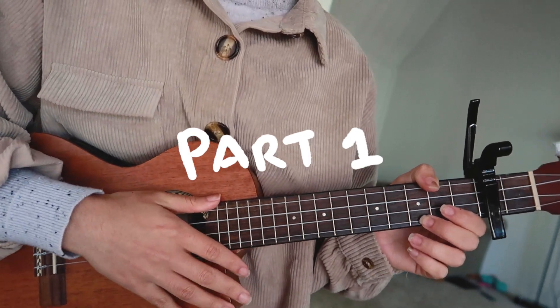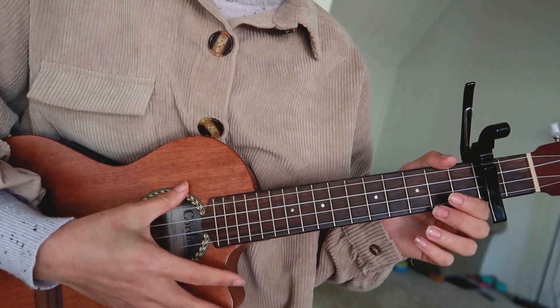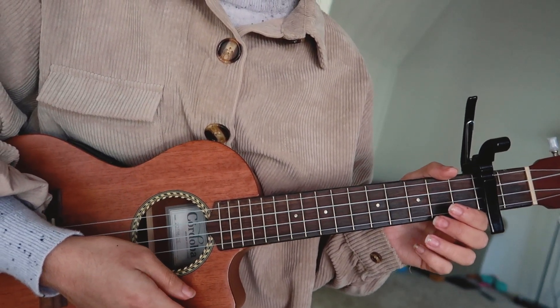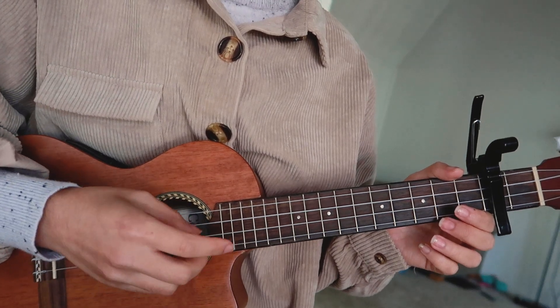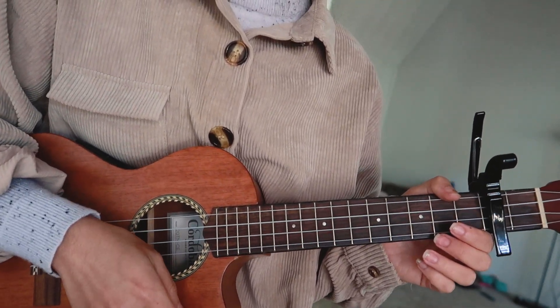So this is the first part of the song. And when we strum, generally throughout the song, you want to use your finger. But when we're strumming an actual pattern, you want to make sure to use your nails, because it makes it sound more bright and happy and fun like this song is.